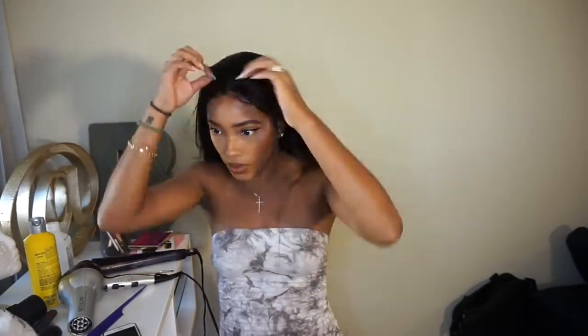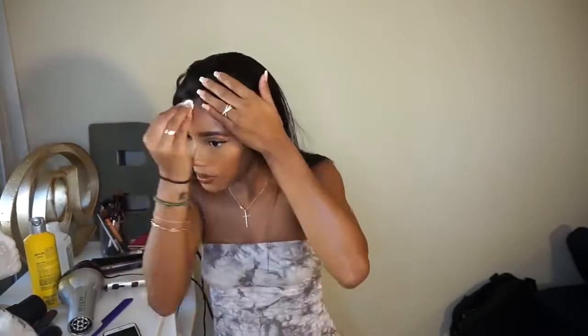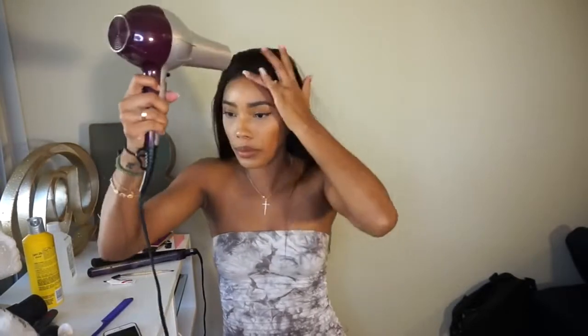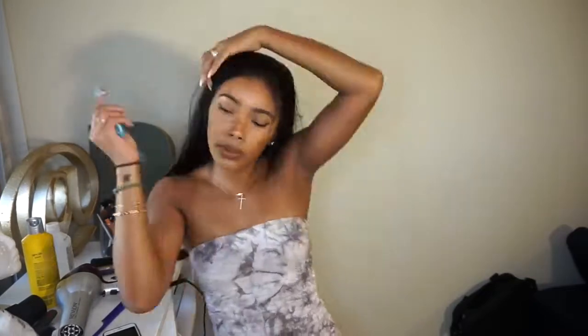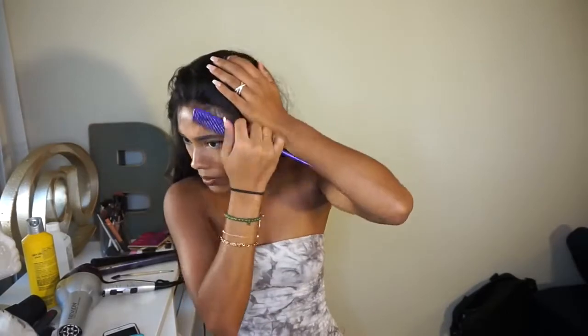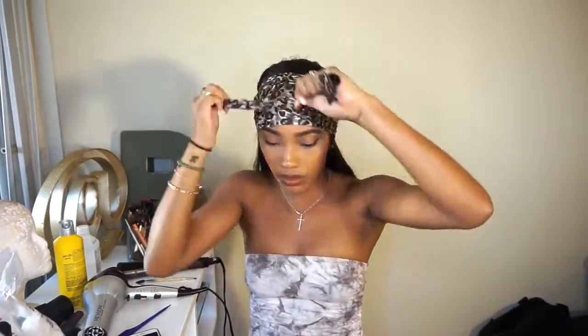Once your gel is completely dry, take your fingers and smash down the lace around the perimeter of your forehead. I like to start in the middle of my forehead and work my way down one ear at a time. You also want to make sure all your hair is pulled out, because sometimes baby hairs or longer hairs will stick to the glue and the lace. Go around the perimeter pulling out any stuck hair, then tie a scarf around your edges for extra security to make sure all the lace is laid down flat and secure.